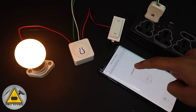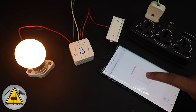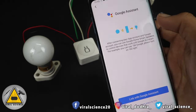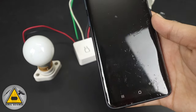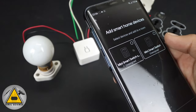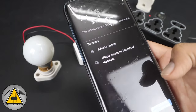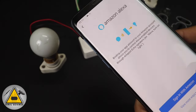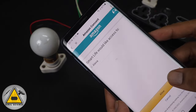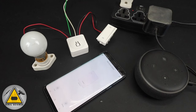When you turn on the switch manually, it also changes in the application as well. Now we'll connect this with Google Assistant — go to the top and select Google Assistant, then sign in with your Google ID. It's a very simple process: just click continue, agree, and link your Google ID, and all devices will be linked with your Google Assistant. For Amazon Alexa, go to Amazon Alexa, sign in with your Amazon ID, give the permissions, and that's done. Now let's see this complete setup in action.